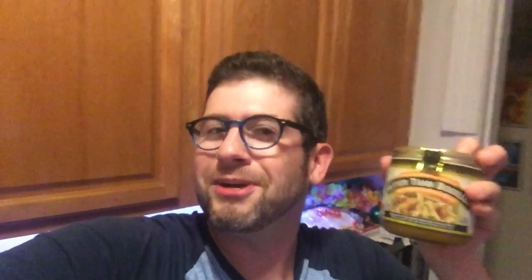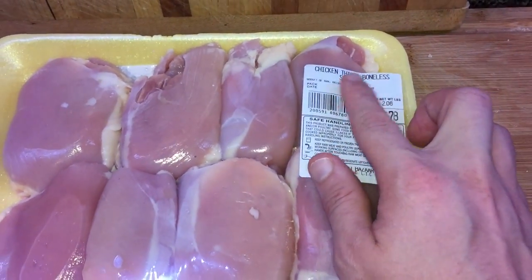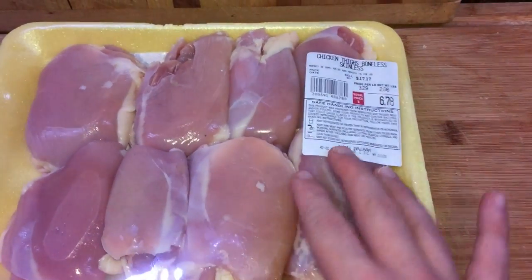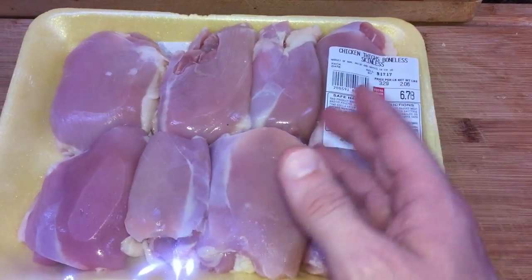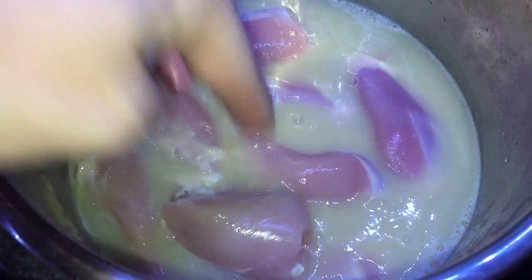Now for the chicken — it wouldn't be creamy chicken enchiladas without it. I'm using boneless skinless chicken thighs, which I highly recommend because they'll be super moist and tender — perfect for the enchilada filling. You can use bone-in thighs and just remove the bones after cooking, or even use breasts, but I do recommend thighs. Let's put them into the Instant Pot one by one and put the lid on.